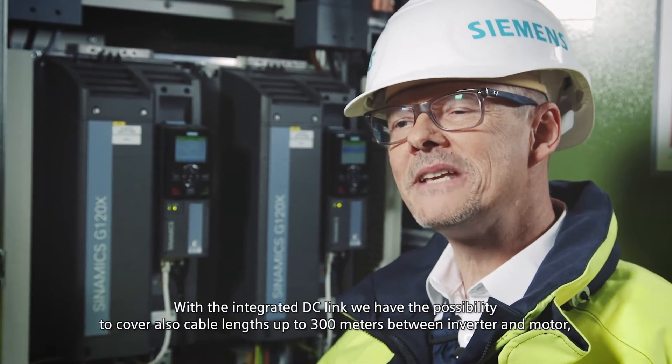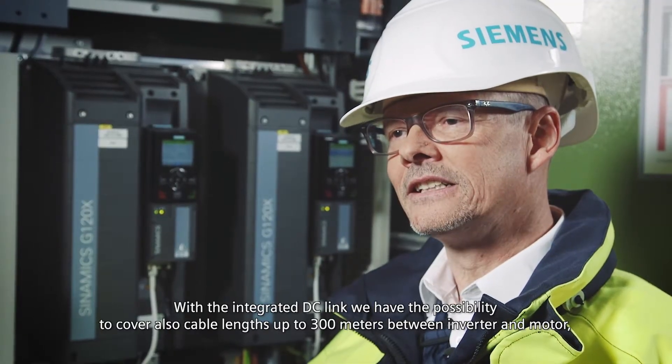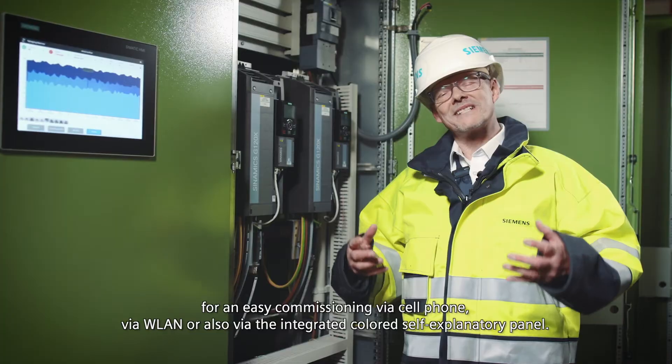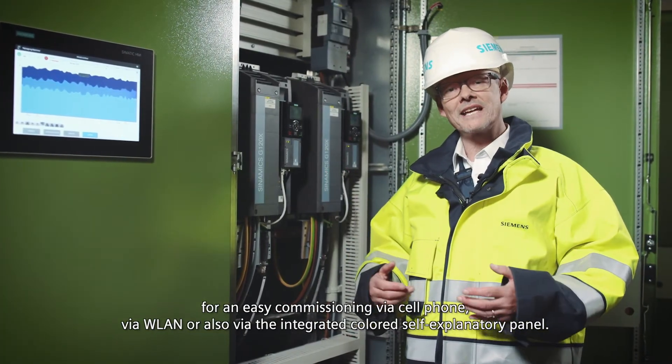With the integrated DC link, we have the possibility to cover cable lengths up to 300 meters between inverter and motor, for easy commissioning via cell phone, via WLAN, or also via the integrated colored self-explanatory panel.